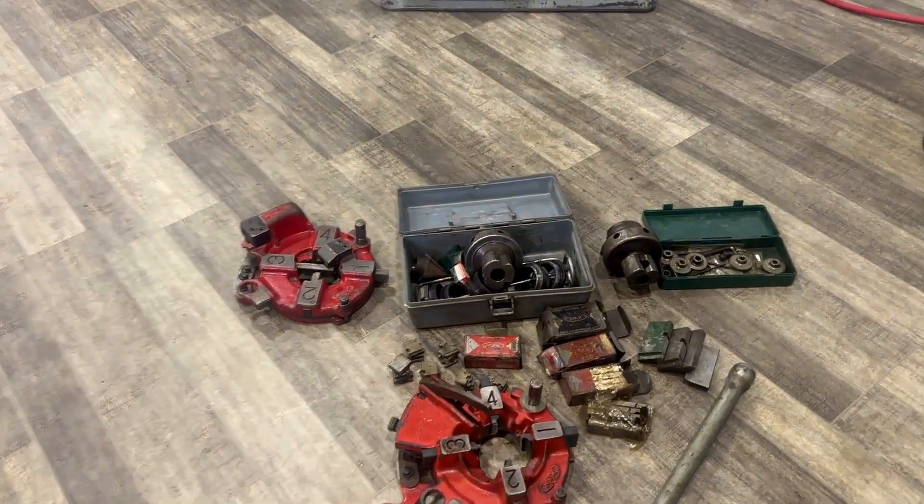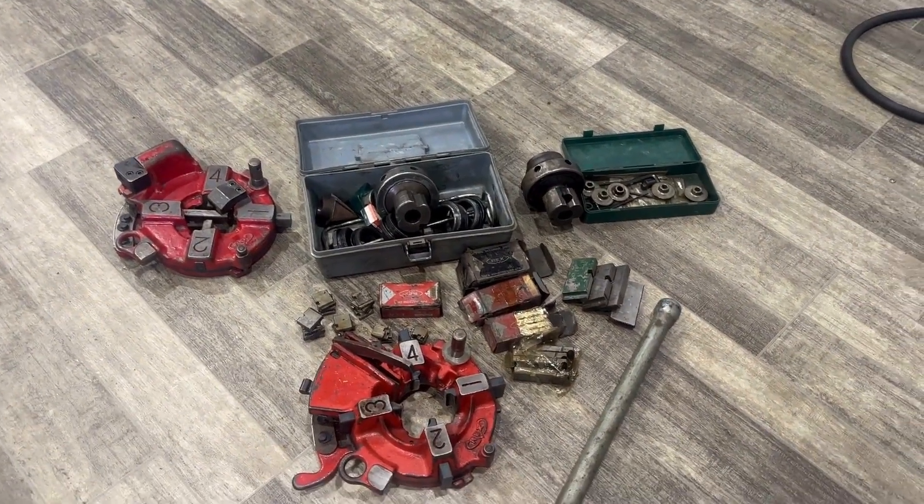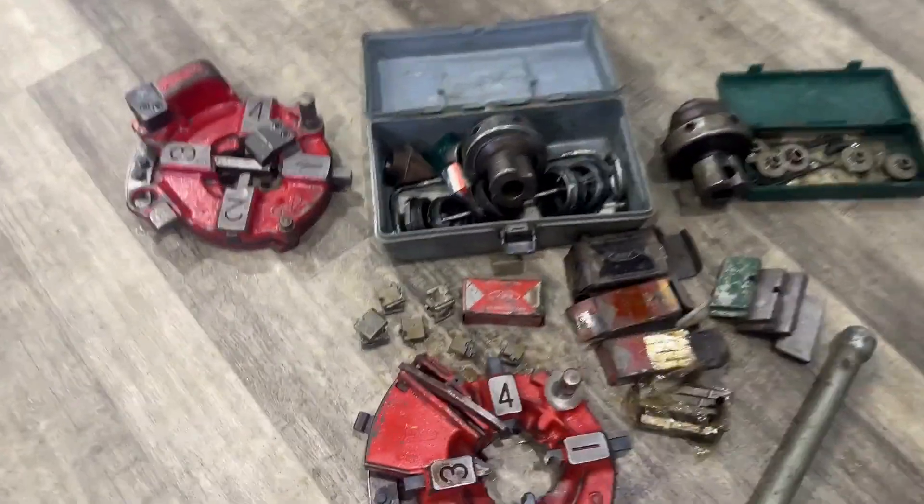Two extra threading heads. Some chasers.